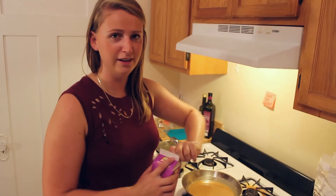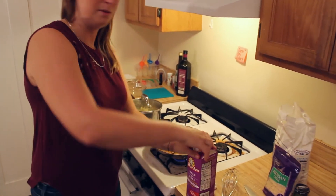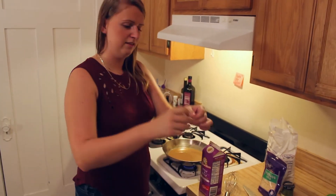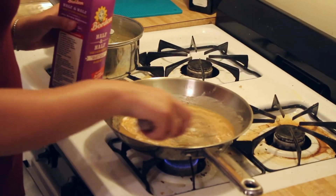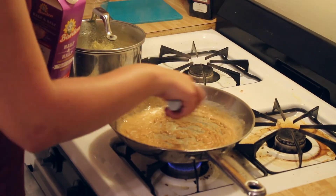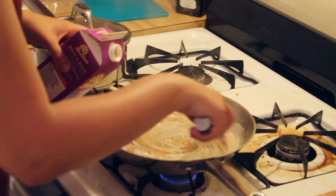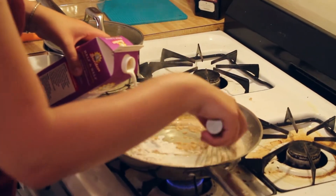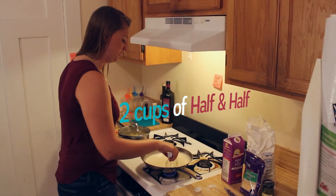This is a semi-delicate process. You really don't want to burn anything here. We can go ahead and start pouring this in, just really slowly, trying to avoid burning as much as we can. That was about two cups of half and half just introduced slowly.